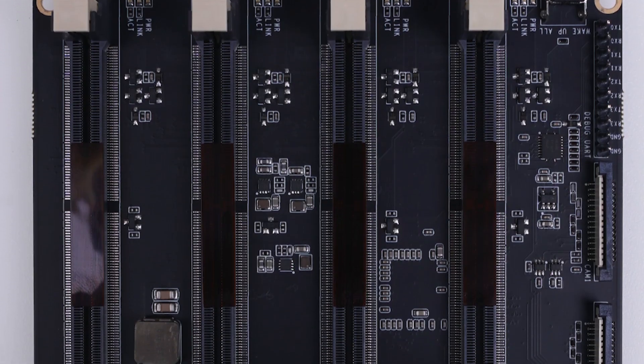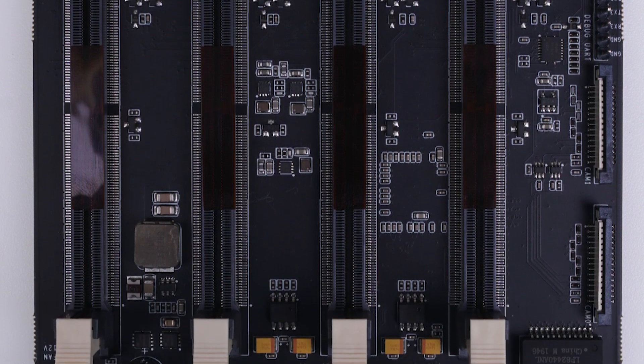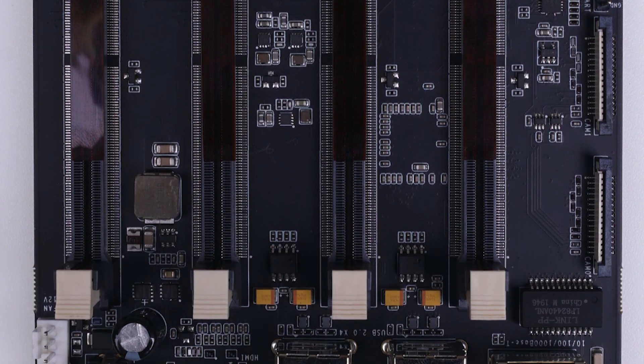Normally when they build clusters, they need a switch, a full set of power supplies, and they may have to come up with a special structure to hold the computers. But this one is different — all in one. All you have to do is buy a kit, slot in the SOMs you have, and you can run a cluster. It sounds convenient. Surely. So if you want to build a cluster, you definitely need this one.